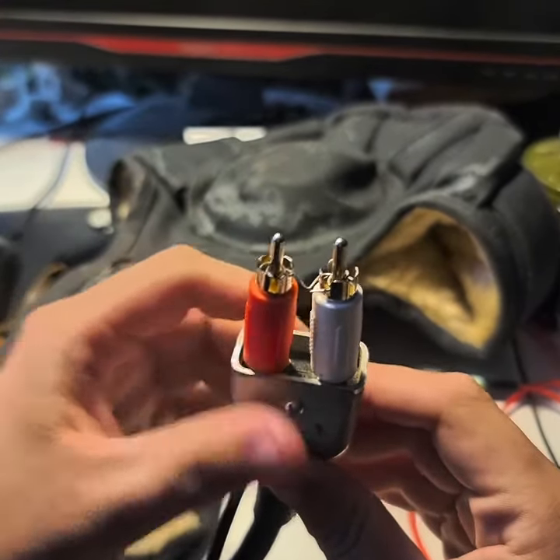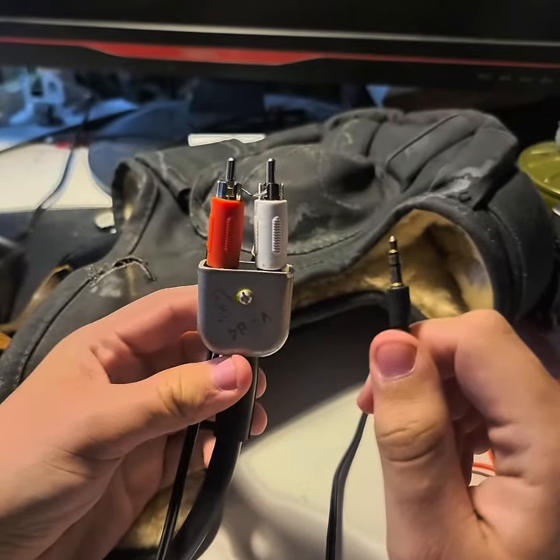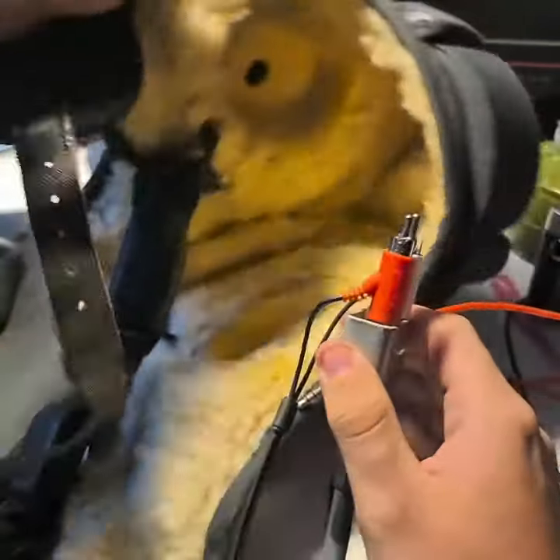Like this. And now if you hook it up to your computer or phone you have music on it and sound, basically coming from these.